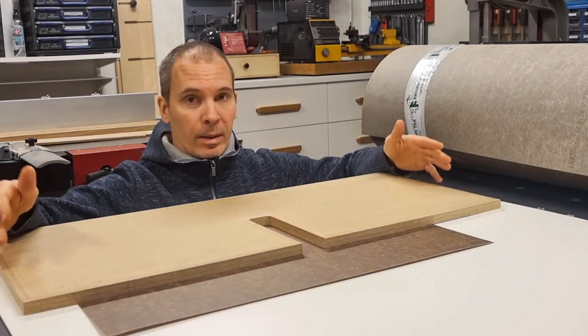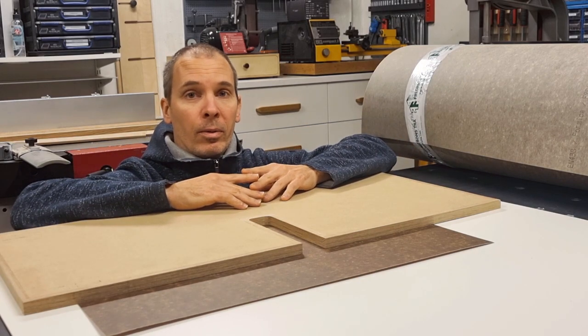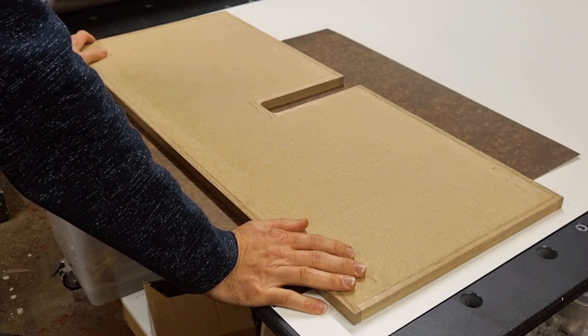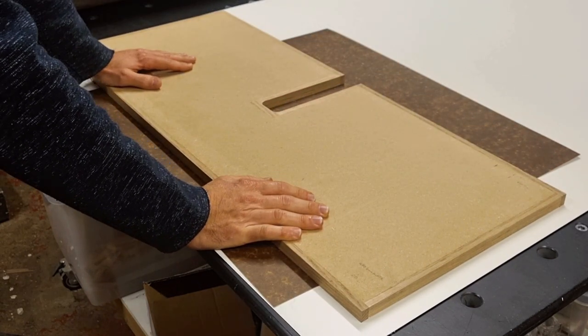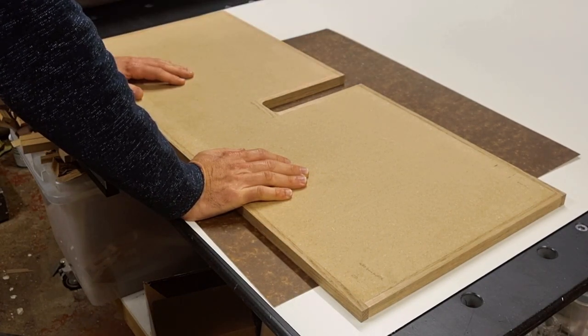Before starting to cut my laminate, there are some recommendations on how to avoid warping later on. Recommendation number 1 I would almost call a rule, and that is to always laminate both sides of your workpiece. In this case I will use this white laminate for my top surface, and the backside that won't be seen later will have this brown cheaper laminate.